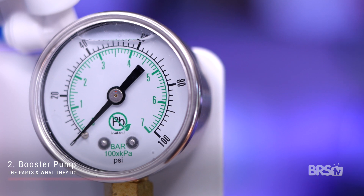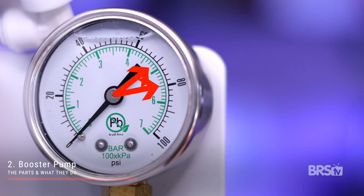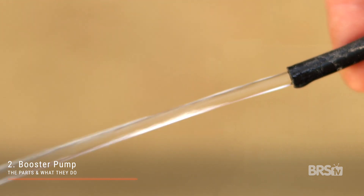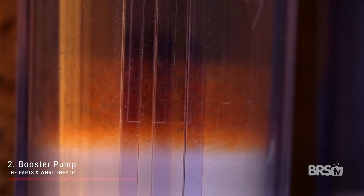RODI filters function at their absolute best with a minimum pressure of 50 PSI all the way up to 75 or even 80 PSI. The booster pump will not only increase the water pressure entering your RODI system, it also has these three benefits. Firstly, your RODI filter will produce less wastewater. Secondly, your RO membrane will reject more dissolved solids. And thirdly, your DI resin will be depleted at a much slower rate.